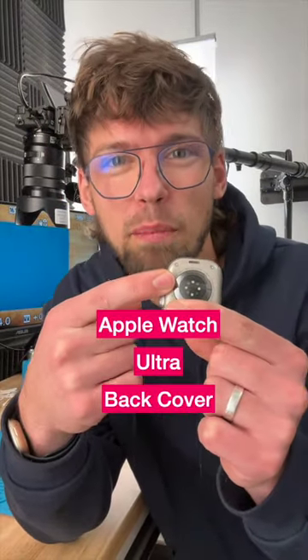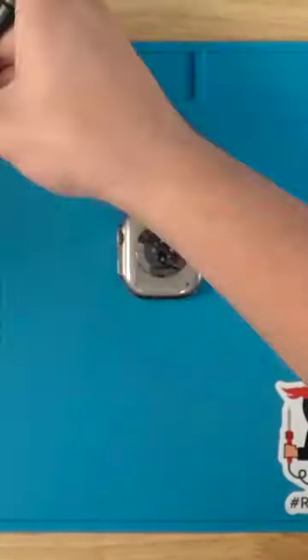Real quick, let's replace the back cover on this Apple Watch Ultra. Remove the four screws from the back of the watch along with their individual rubber gaskets.